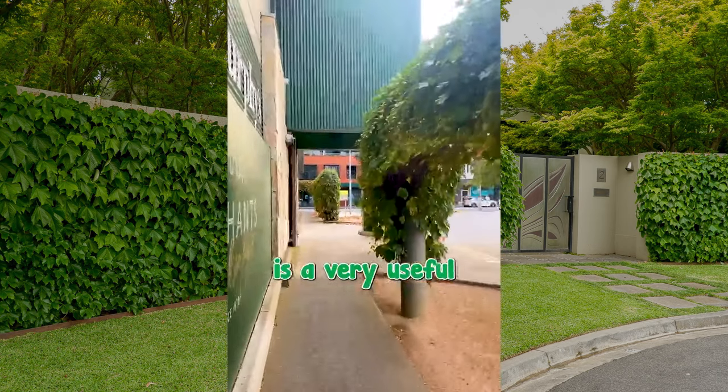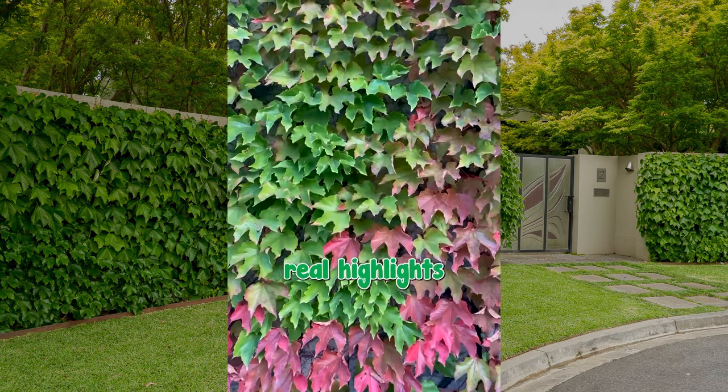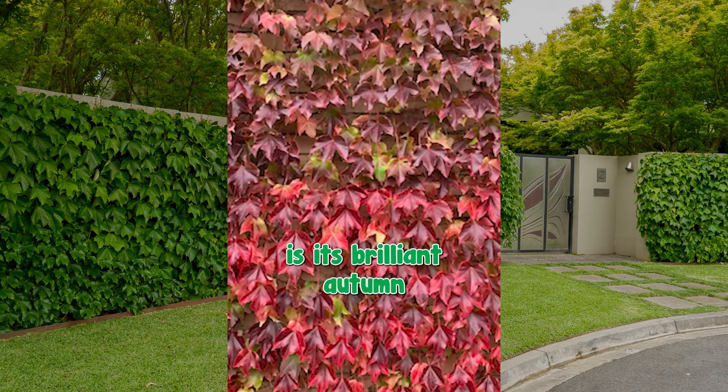Boston Ivy is a very useful landscaping plant. One of the real highlights of having Boston Ivy growing is its brilliant autumn colour.